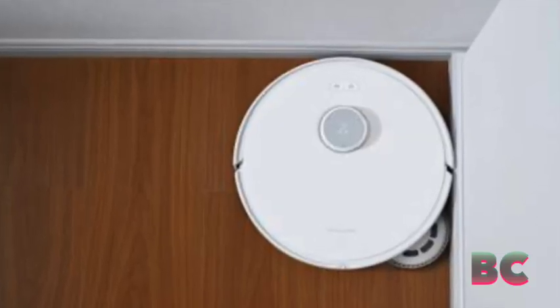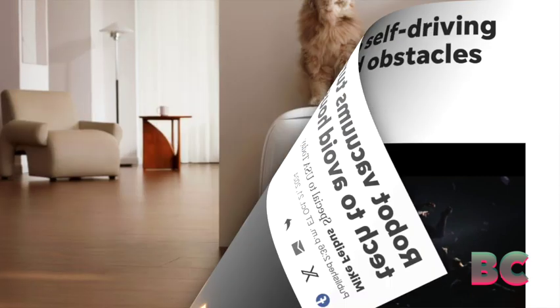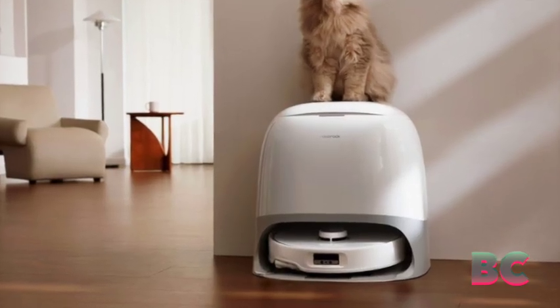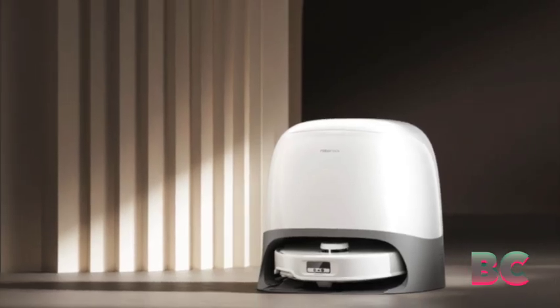For enhanced privacy, camera features are disabled by default, USA Today has reported. Roborock offers even more advanced navigation in its Cuervo Slim model, with 3D mapping for precise cleaning routes.